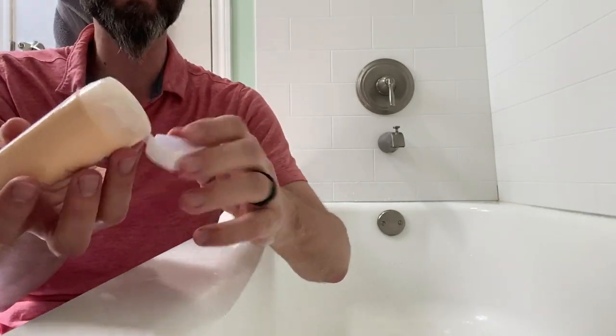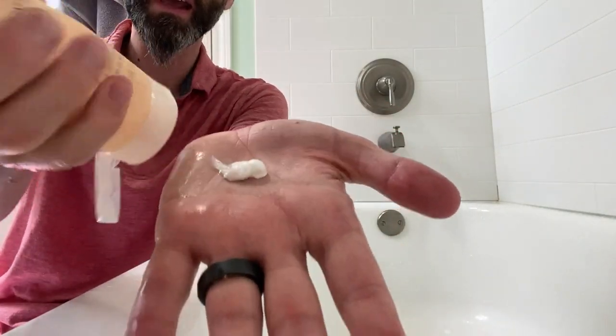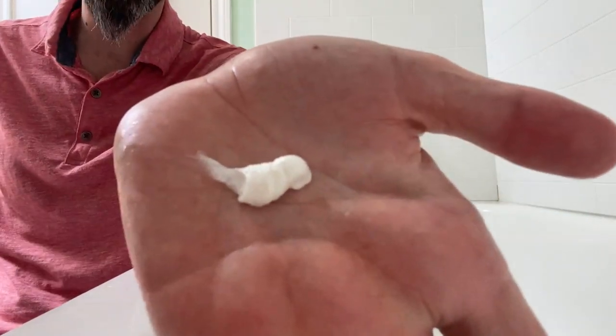Let me go ahead and open this up for you guys. There's a nice big easy-to-open cap — there's your hole right there. Just gonna press some of that out. It's almost like a nice moisturizing lotion as far as what it looks like coming out of the bottle.